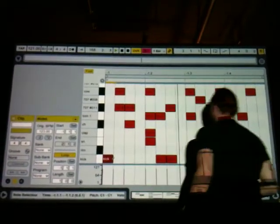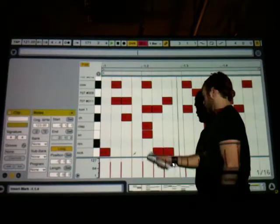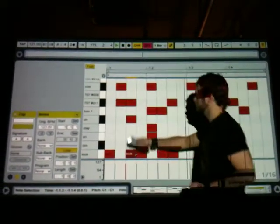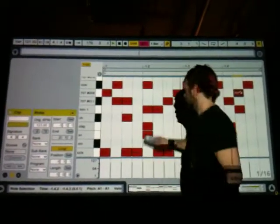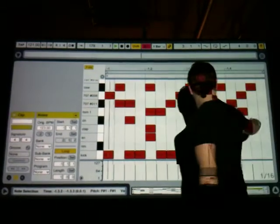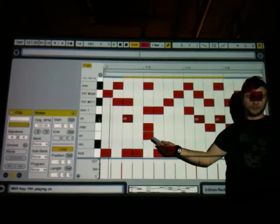Let's go. And that's how I make my beats.